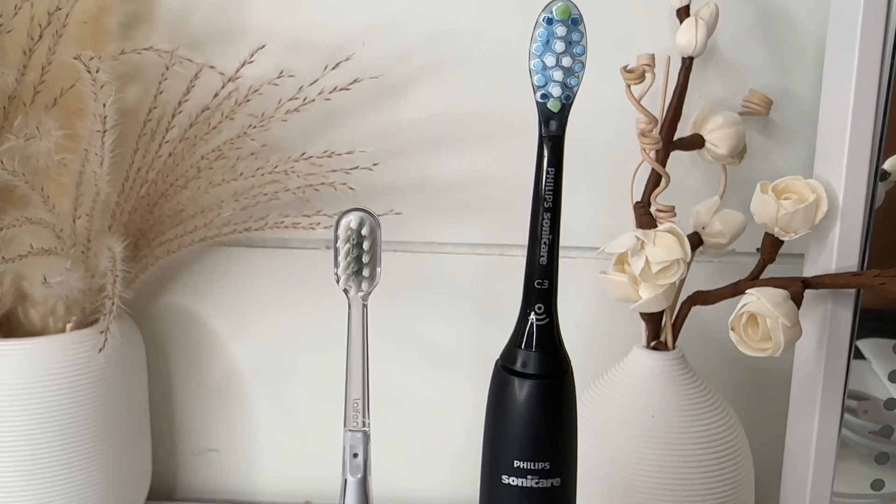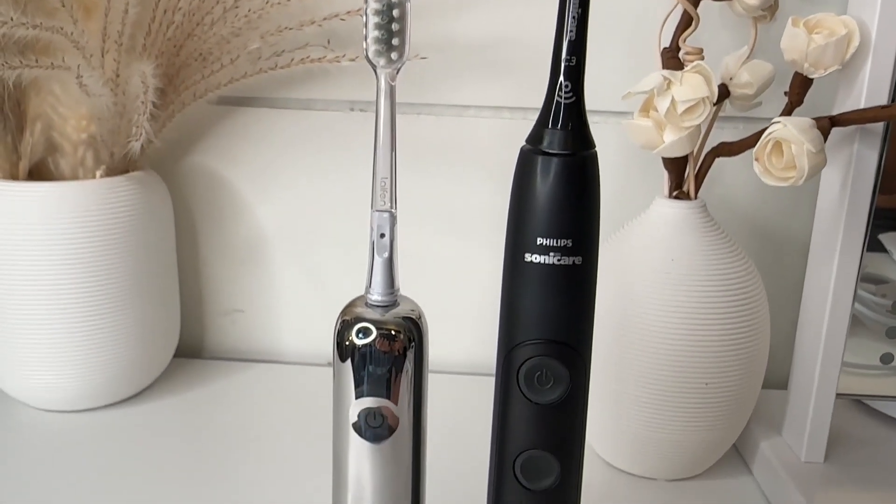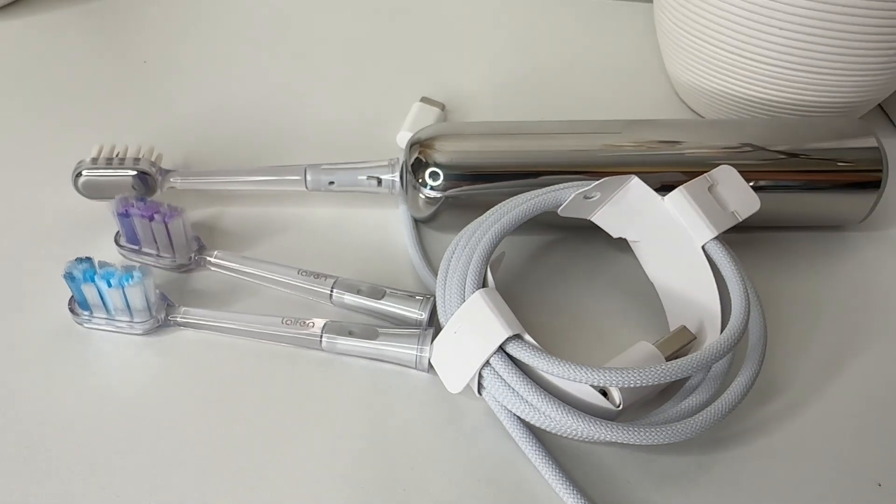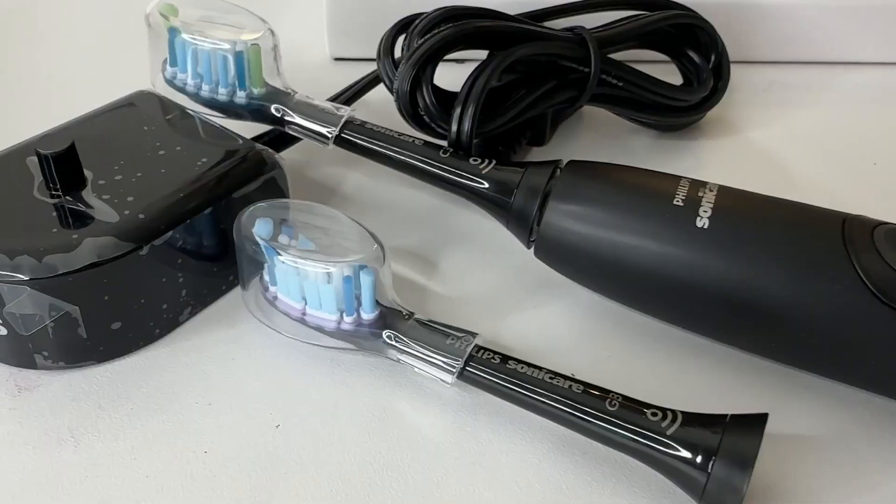So the point of this video is to compare these two. We have the nice sleek, robust Lathan toothbrush here with some basic functions, and then we have this Philips Sonicare. Size-wise, you can definitely see one is a lot larger than the other. They both have different tops you can purchase or change out, but this one is a lot more sleek. I love the unboxing process and the size because it's going to fit better in my drawer.